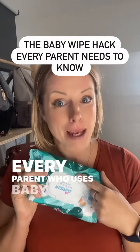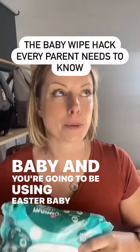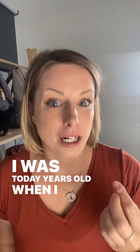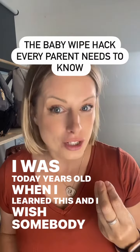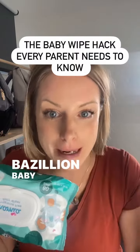Every parent who uses baby wipes — or if you're expecting a baby and you're going to be using extra baby wipes — you need to see this. I was today years old when I learned this, and I wish somebody had shown me this amazing hack before I had kids and used a bazillion baby wipes.